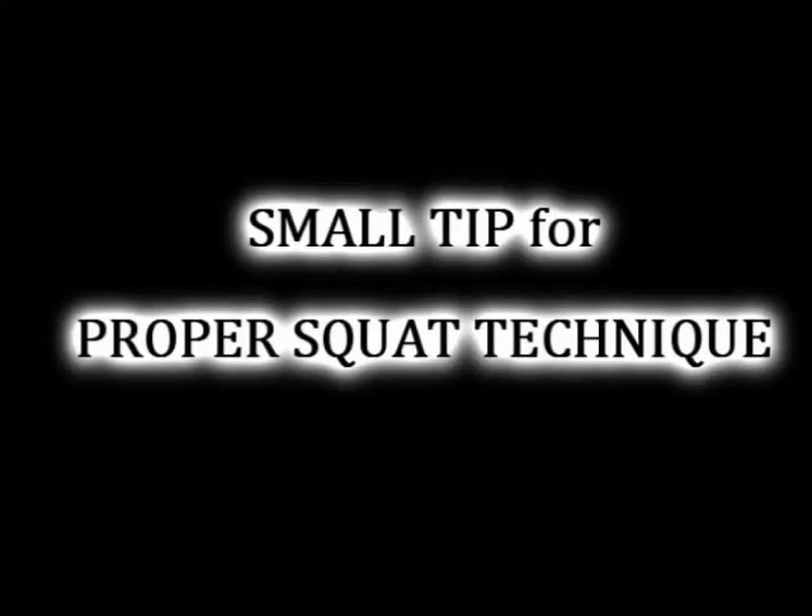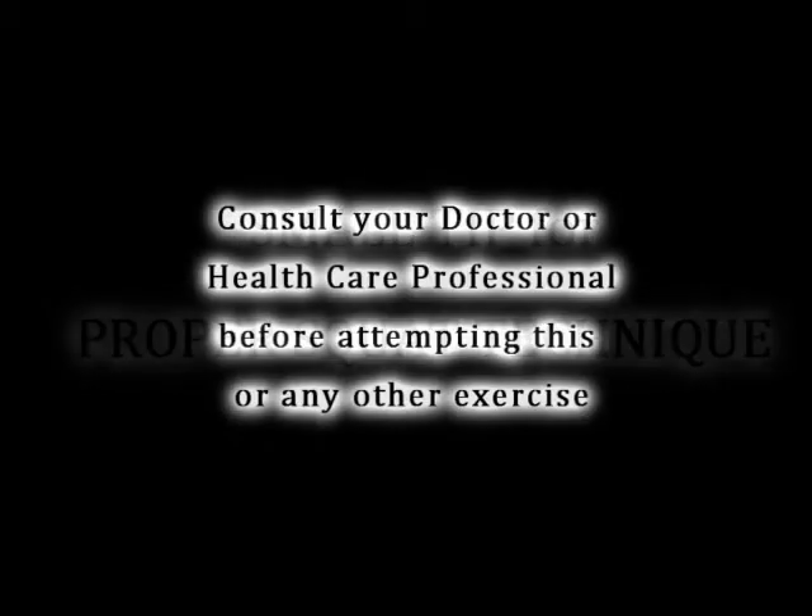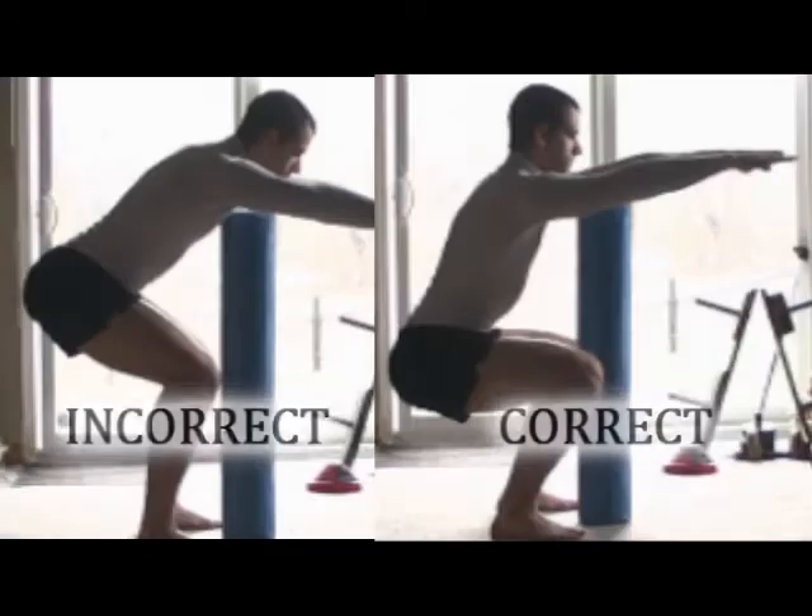Hey guys, thanks for showing up. In this video, I'm going to show you a small tip you can use to maintain proper squat technique. I've placed side by side a correct squat and an incorrect squat. The incorrect squat has its bum still pretty high up in the air.